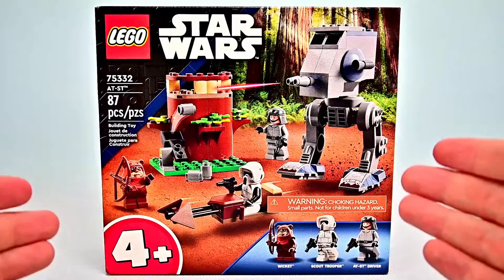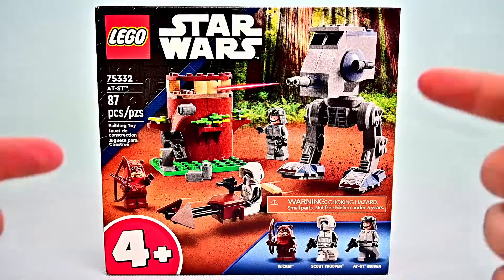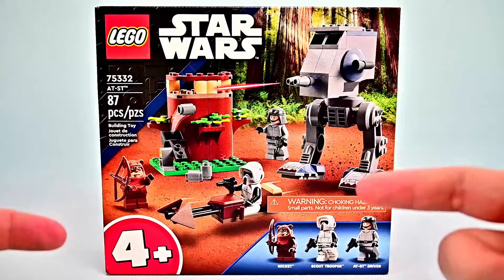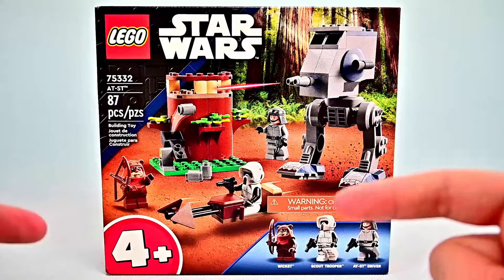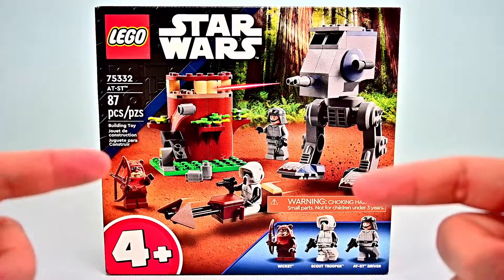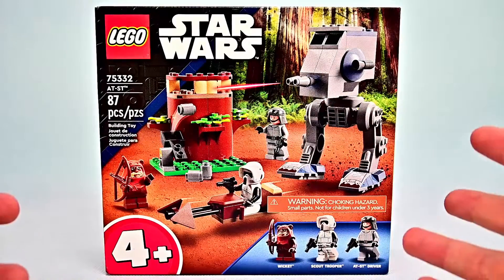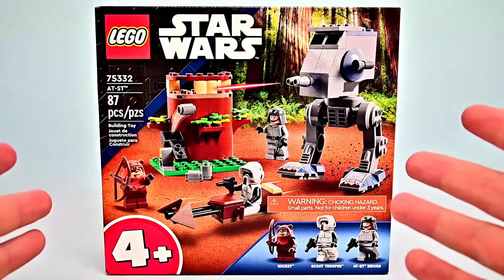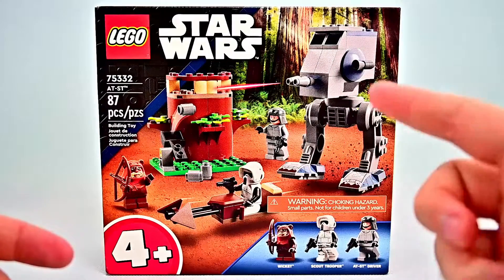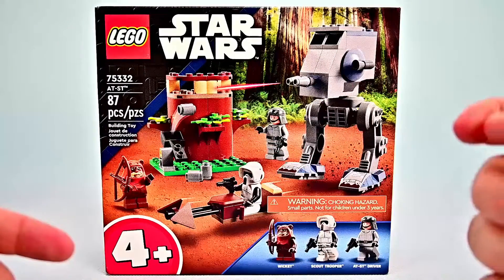Now I usually don't review any of the 4 Plus sets because I barely ever buy any. I've had a couple, but when I tend to buy them I usually buy them for the minifigures, which is exactly why I bought this set — I wanted the minifigures of Wicket, the Scout Trooper, and the AT-ST Driver. I love the Ewoks, so getting Wicket I always want, and getting more Troopers in the collection is never a bad thing. I also wanted to see the new build; the AT-ST looks pretty fun and kind of cute with the short legs, plus there's the additional little treehouse set.